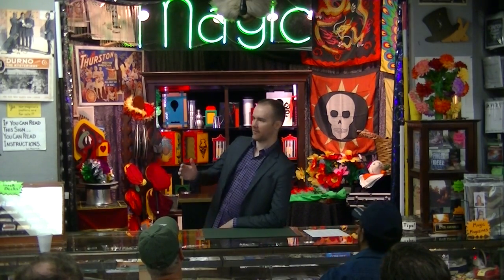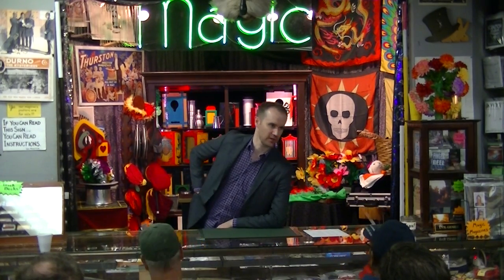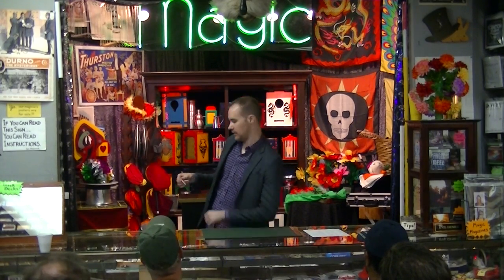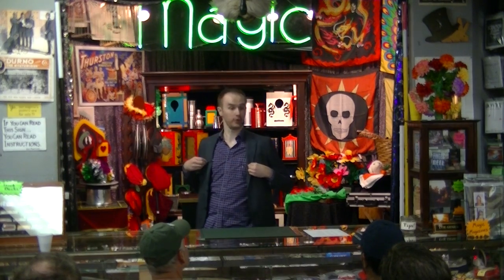I wanted to perform an illusion today, and I wanted to have an extra one. So I went over to Josh and I said, 'Hey Josh, do you have anything I can do any tricks with?' And he pulled two of these from his shirt. I think we all know where they were.